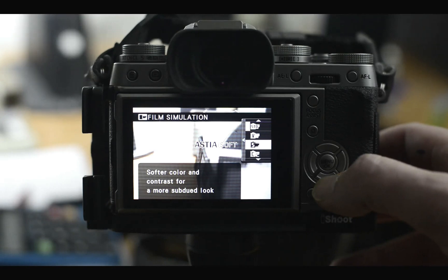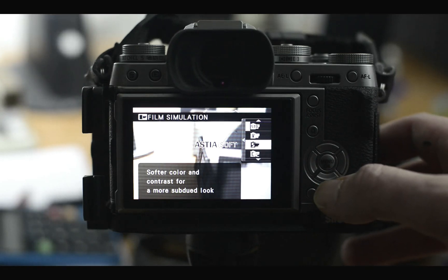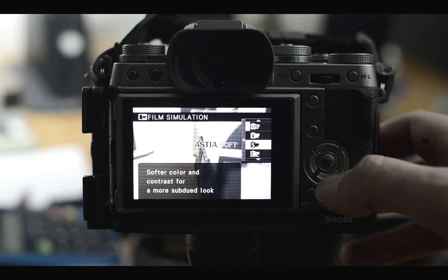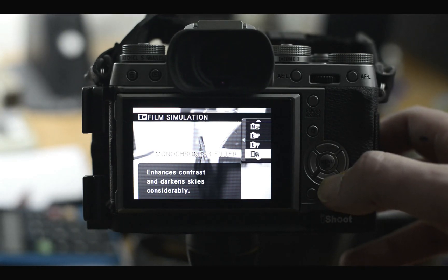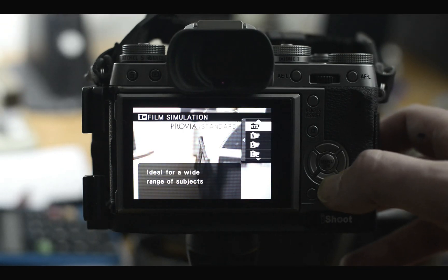So Velvia is vibrant reproduction, ideal for landscape and nature. There's also a softer color contrast profile for a more subdued look — that's the Astia, basically for negative film. The Classic Chrome was just added for the X-T1, and they also updated it with firmware version 3 which you can download for the X-Series cameras.